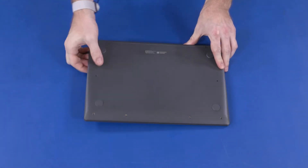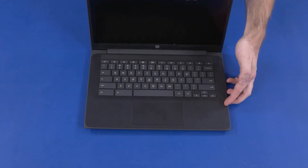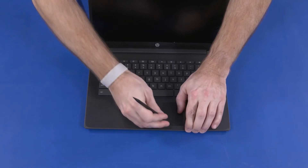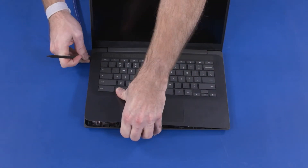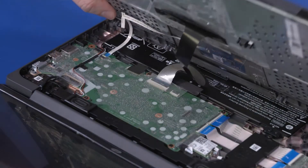Turn the notebook over and open the display. Using a non-metallic, flat-bladed tool, carefully separate the edges of the top cover from the base enclosure and lift the top cover until you have access to the battery connector on the motherboard.